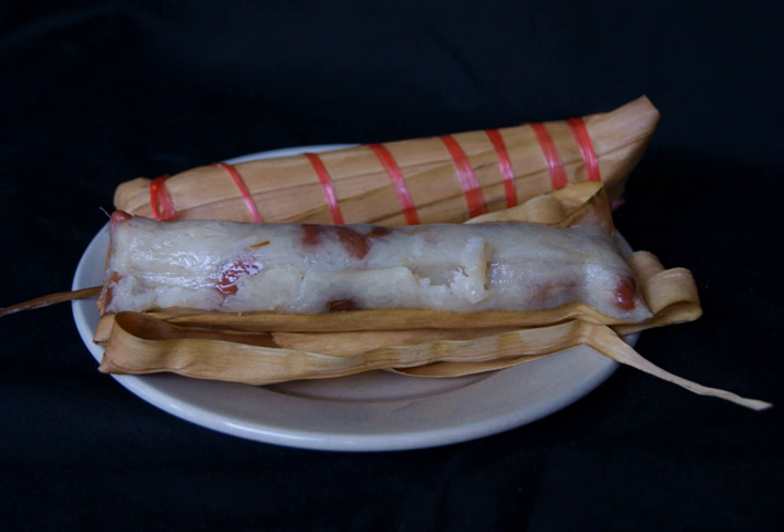It is similar to lontong, but with a stickier texture and richer flavor acquired from coconut milk and peanuts.